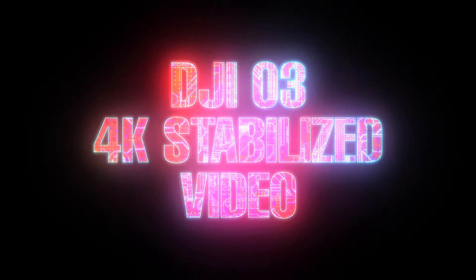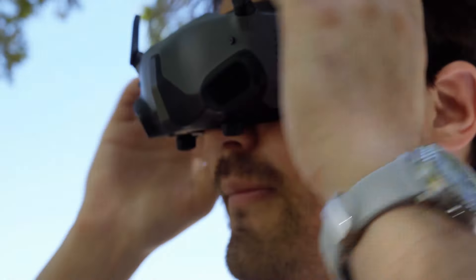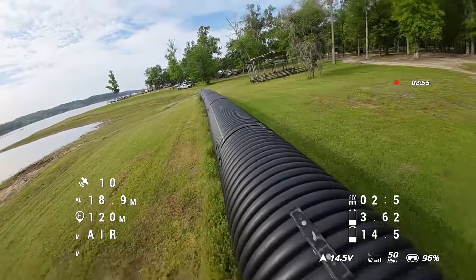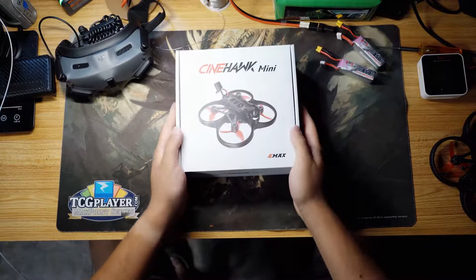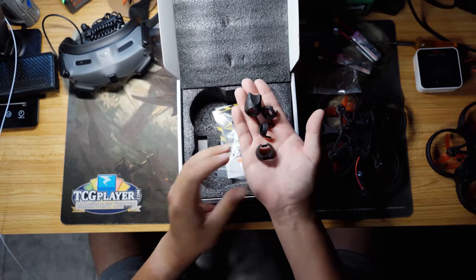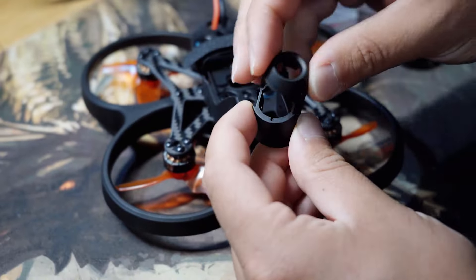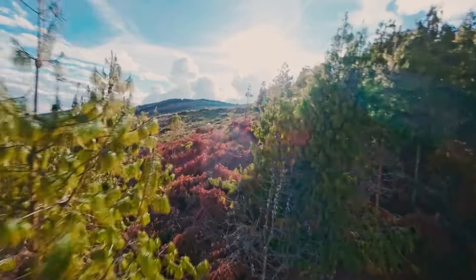Utilizing the DJI O3 air unit, the Cinehawk Mini offers a crystal clear HD video feed with low latency, perfect for capturing high speed action scenes like never before. Don't fly DJI? That's okay too, because the Cinehawk Mini features multiple camera mounting options for many video systems, making it a capable tool for any FPV pilot.